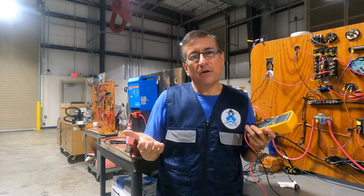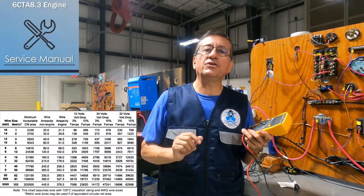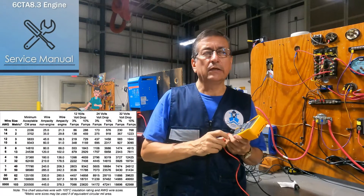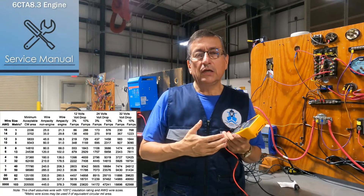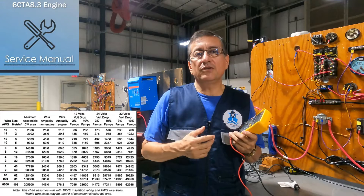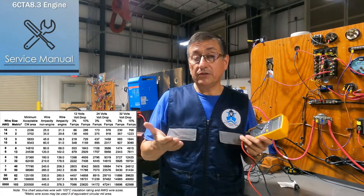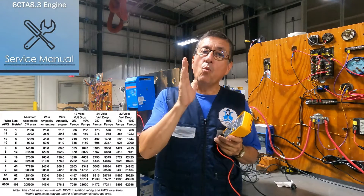What is the limit? It depends on the manufacturer — check the service manual. In the service manual, on the first page, you have information about the accepted voltage drop for that engine. In some cases it's no less than 10.5 volts; for a diesel engine it's no less than 9.5 volts. Check the service manual for your engine and verify what voltage drop is recommended by the manufacturer.